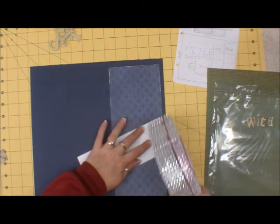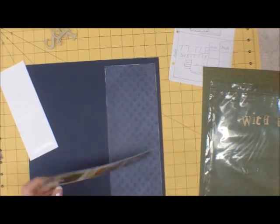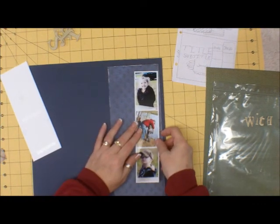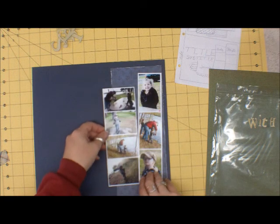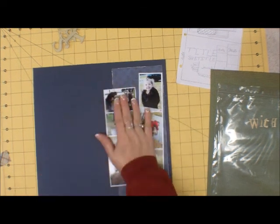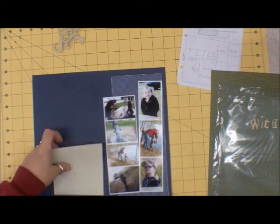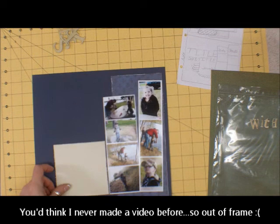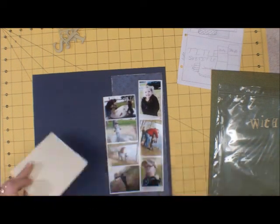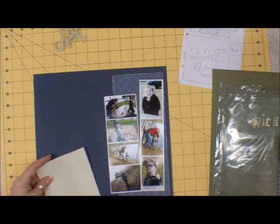And that means I can put these down. I'm going to distress these edges as well. So I've distressed those edges and I'm going to put this down, right at that cross there.